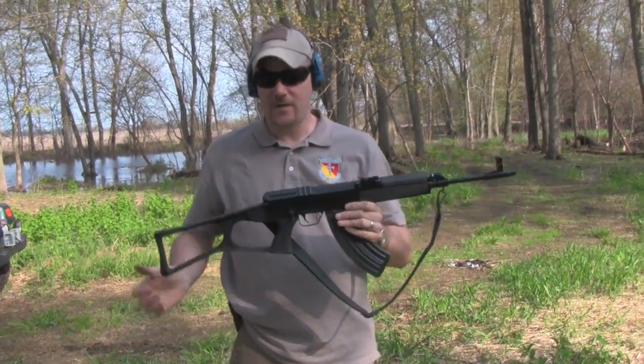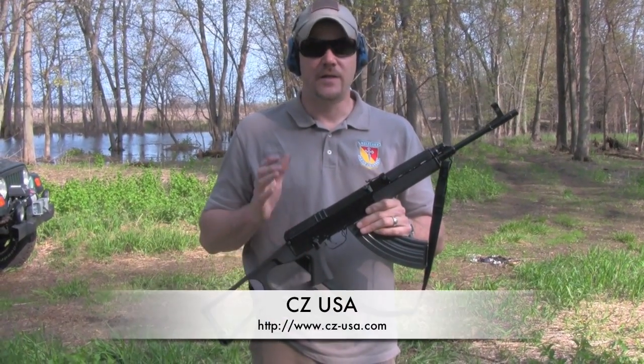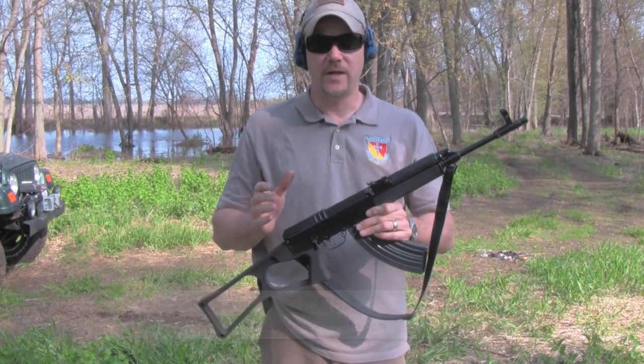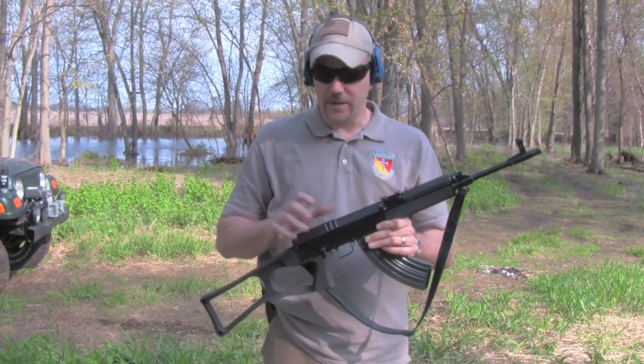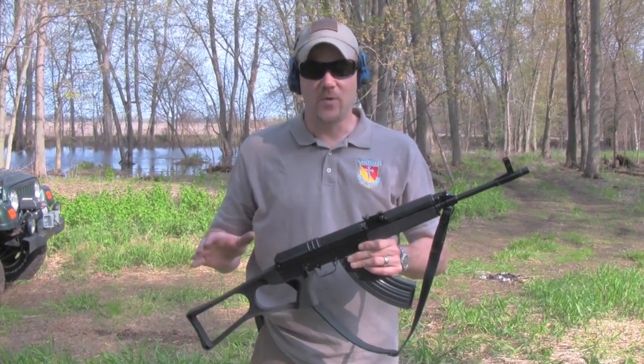This is the rifle I was just telling you about. This is a VZ 58. It's imported by CZ USA. CZ USA has stopped importing these rifles, but Checkpoint has resumed the importation of the rifles. This is a CZ USA gun — it comes in a CZ USA box — but the rifles that Checkpoint is selling is the same rifle.